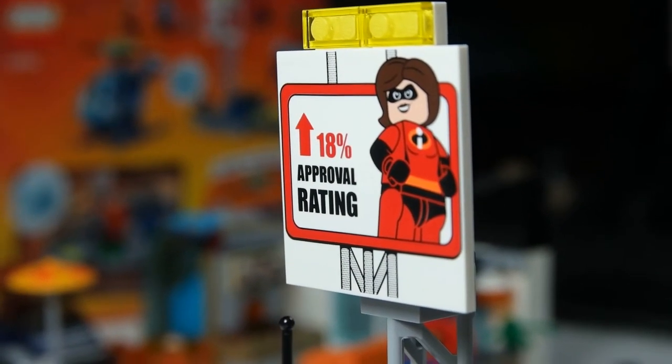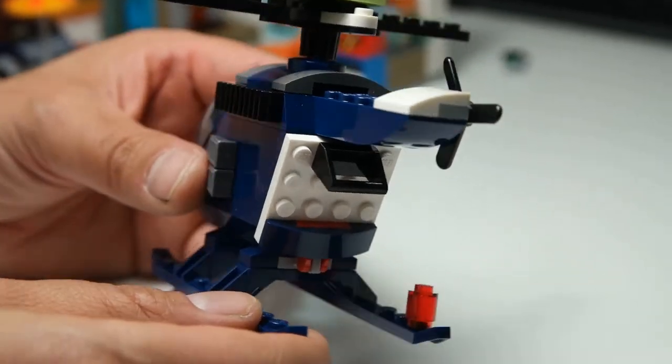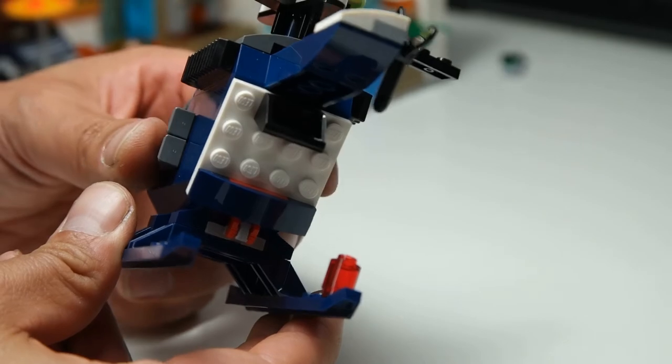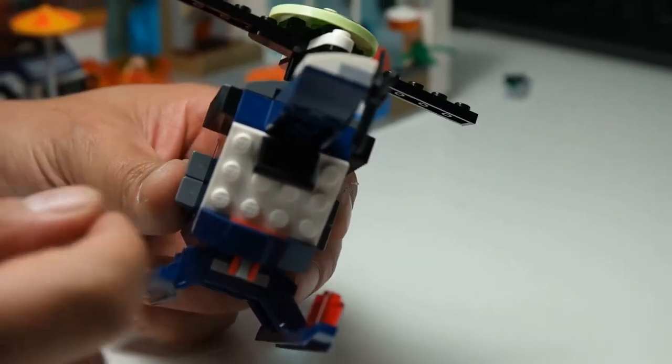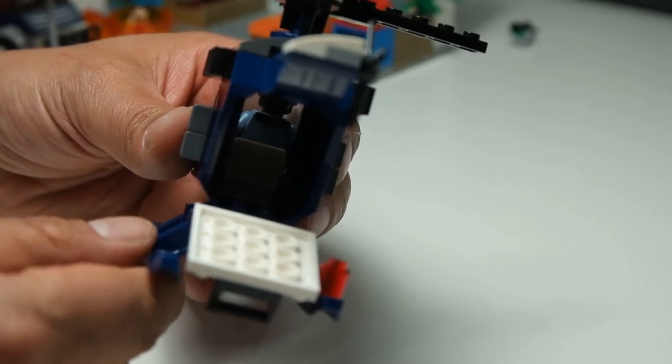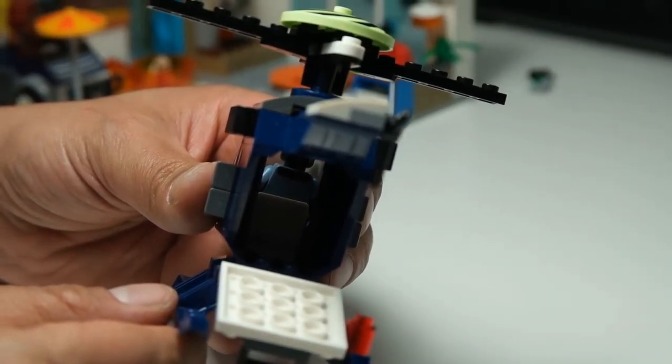Let's get into some more of the details. The back of the helicopter — and again this was a one-piece helicopter; it is a junior set, the skids did attach separately. But I like this feature here which is a back door, like an escape hatch, so the Screenslaver could parachute out of the helicopter. I don't see a lot of helicopters coming with that design.